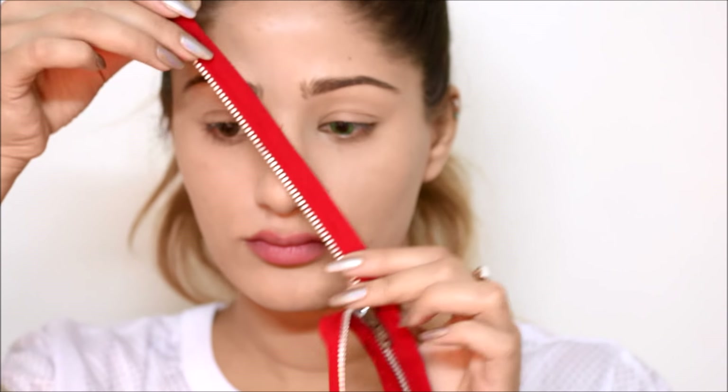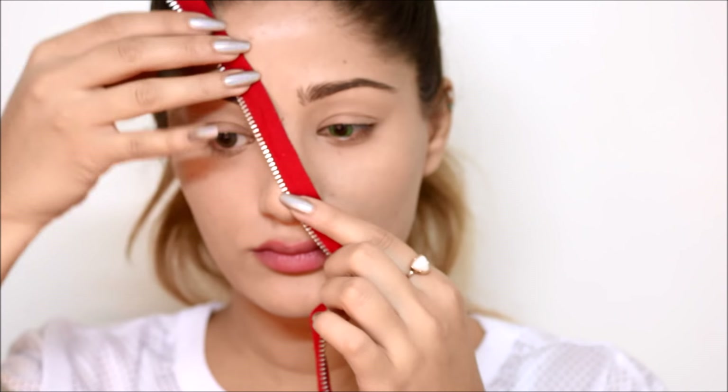Take some Vaseline and apply it to your hairline and to your eyebrows so the latex doesn't get stuck to your hair. Take the zipper and play around with the leather just so you know where exactly you want to place it.